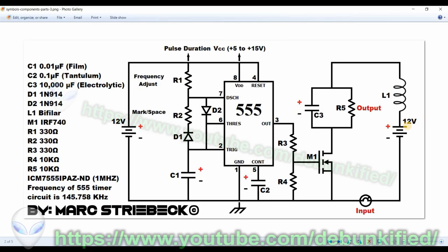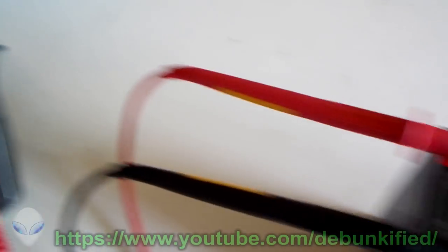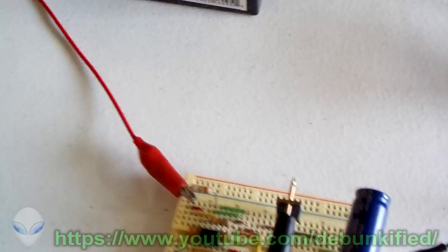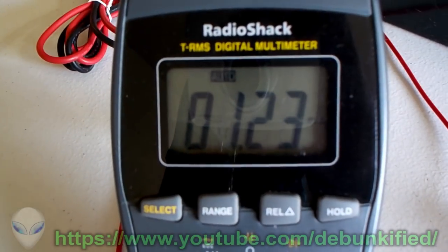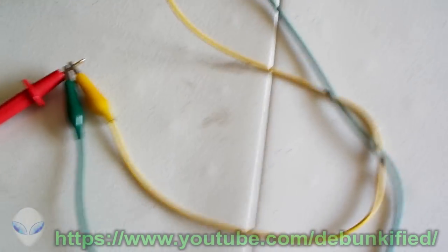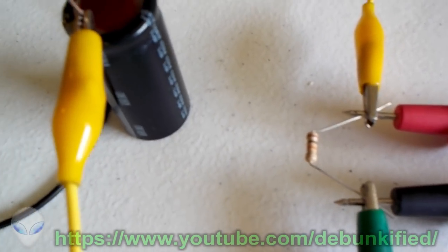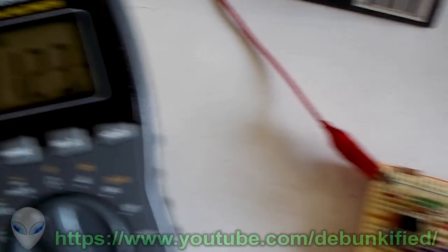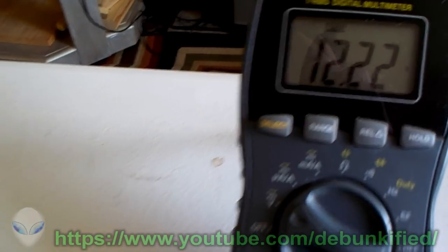Here's the live circuit. We have 12.12 volts on the power supply, switching through the circuit and going through the meter at 1.23 milliamps of current — the same current going into the load. There's no need for two meters since it's the same path. We've got it up into the milliamp range so we don't have to worry about microamps. The output reads 12.22 volts.